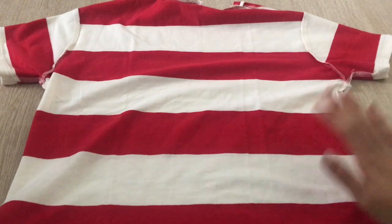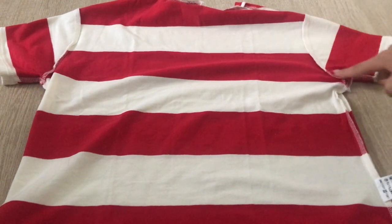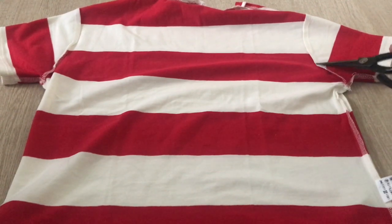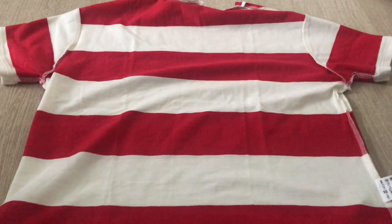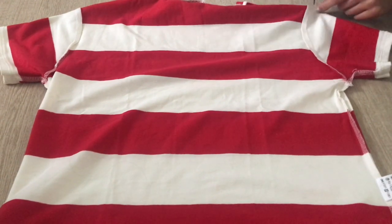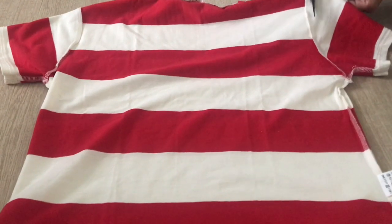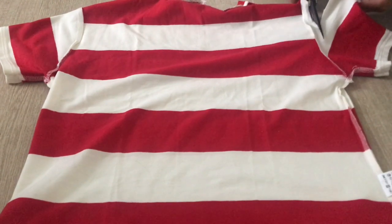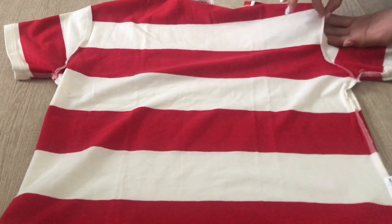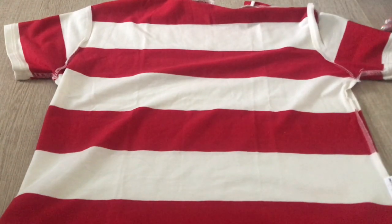First, what you need to do is put the t-shirt inside out. Then, as you can see, you can see the rim of the shirt and you have to cut from here to here. Make sure not to cut where it's sewn, otherwise your shirt will break. Do the same thing on the other side.